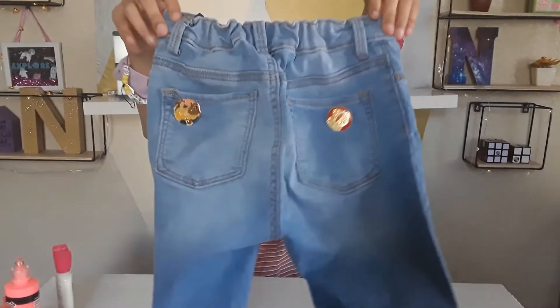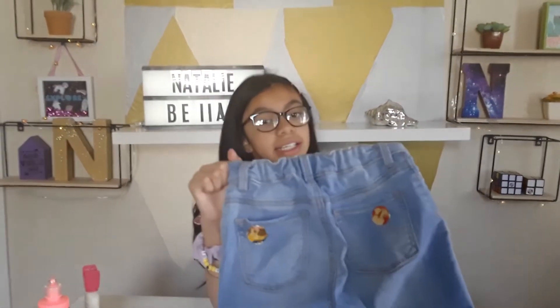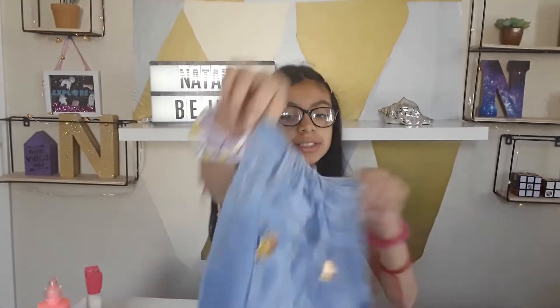I'm going to be trying all this on. It was super simple and easy and you got to style your own pants.